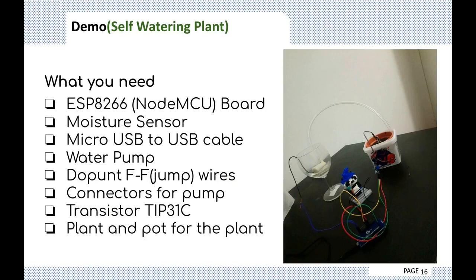Fun time — the self-watering plant! Here's what you'll need: a board, a moisture sensor, a micro USB to USB cable, a water pump, jumper wires and connectors, a transistor, as well as a pot and a plant. You'll also need soil and water.